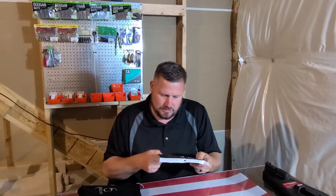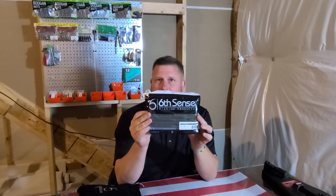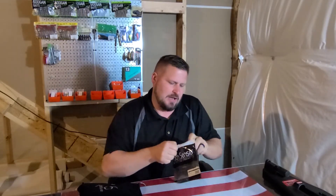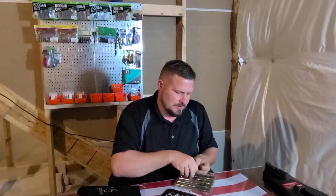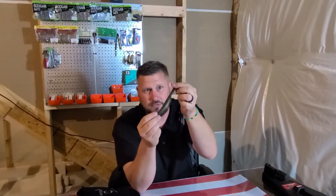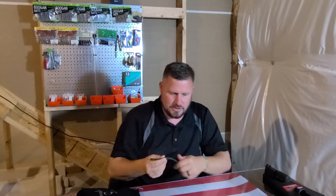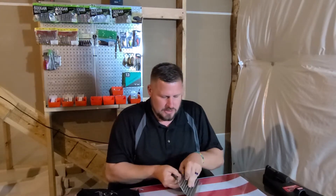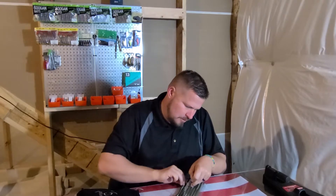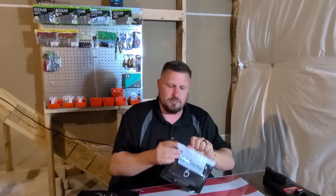Looks like the first thing is the Divine Shaky Worm in Watermelon Candy. I have some of these — they're really nice. I like the way Sixth Sense packages their stuff; it's pretty easy to get to. I like how they have the little clamshells. It's called a shaky worm, and that's exactly what I'm going to be doing with it. I'm going to get myself a shaky head and fish that around the rivers around here. Should work like a charm for the smallies this time of year, and I'm excited to use it.